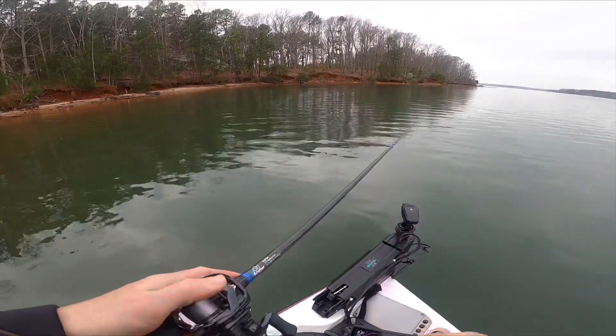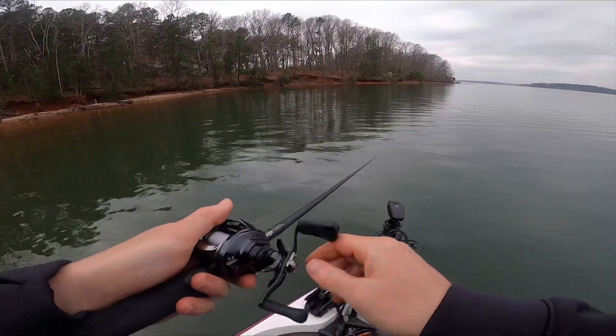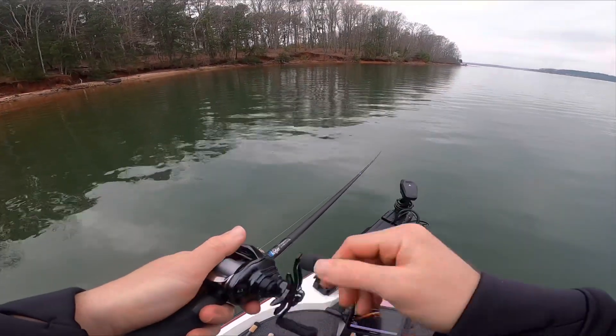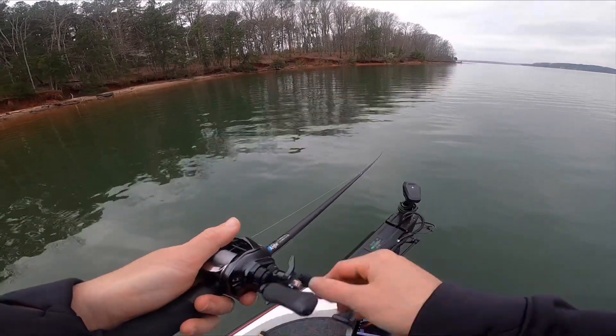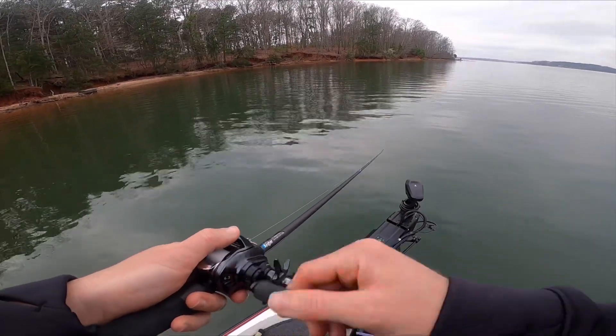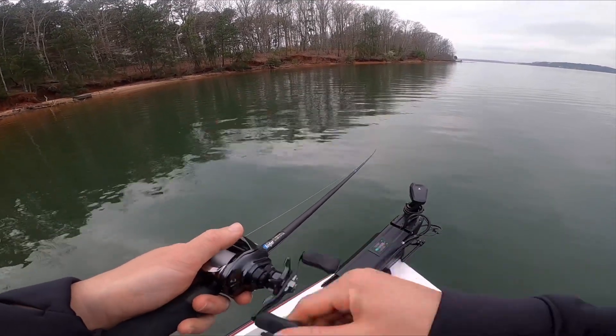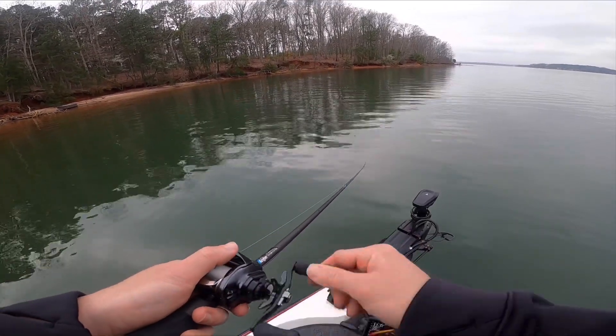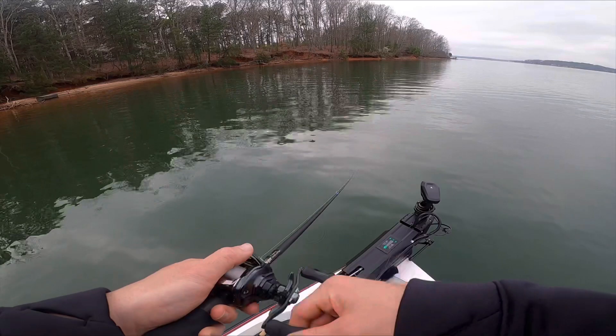I have never held a rod that casts this presentation — quarter ounce jig head. I use the dirty jigs guppy head on a 3.8 Kytec. No other setup launches it like this one. It's due to the taper of the rod. It just launches a Kytec to another stratosphere.